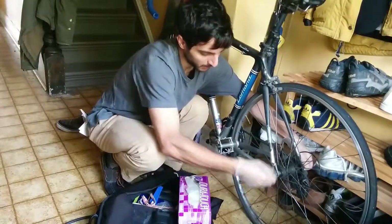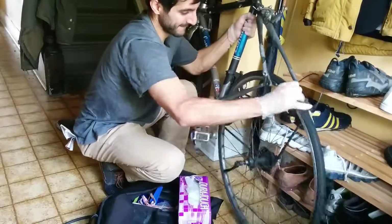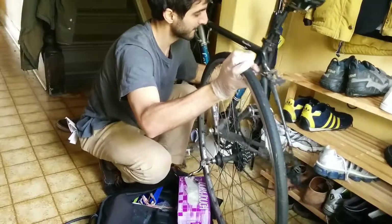Let's have a quick release of that tire here. It comes off pretty easily.